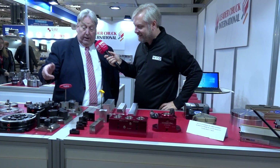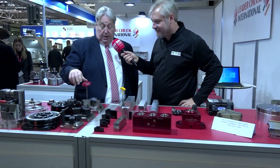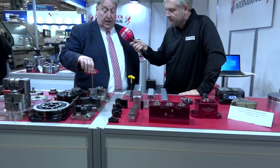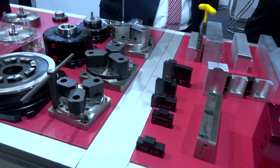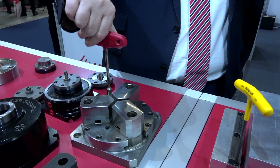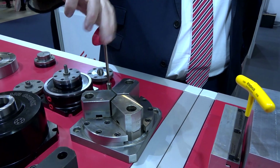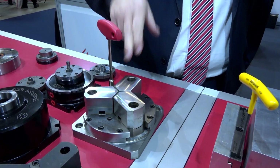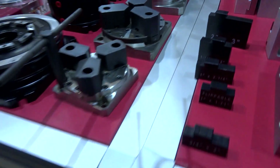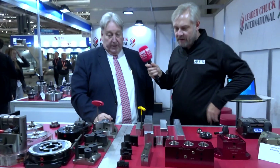These are our award-winning multi-chucks. We kept them low profile, top operated, with a large jaw stroke — with a quarter or half turn of the key you get all that stroke and then come into the clamping stroke. Using our Rotor Eye we can bore the profile in there for the workpiece, keeping it super accurate and super rigid.